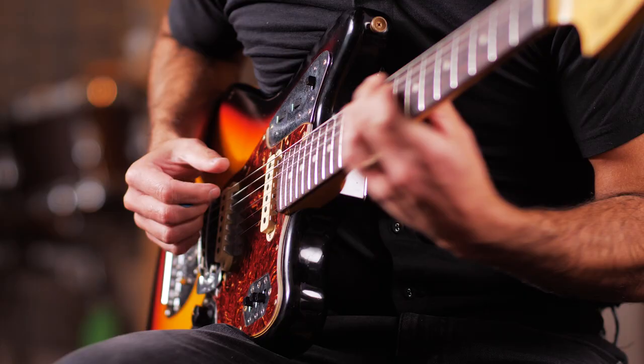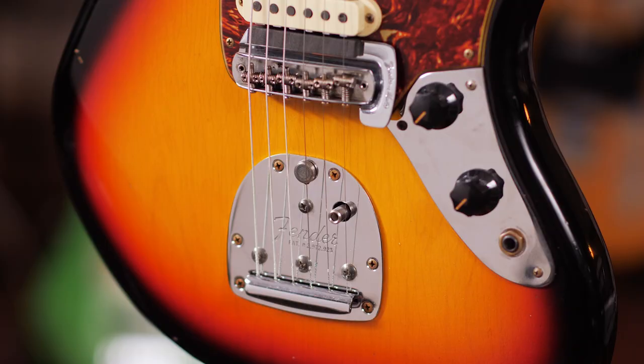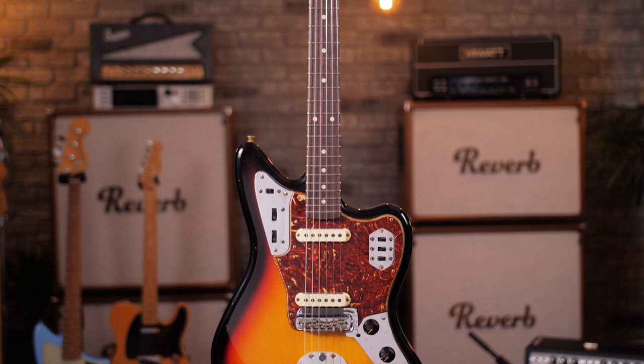The pickups were similar to a Strat's but sat in metal cradles intended to reduce hum. A separate bridge and trem had a gimmicky string mute added at the bridge. It had a 24-inch scale that took an inch and a half off Fender's regular length, making for an easier playing feel and 22 frets rather than Fender's standard 21.